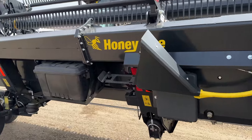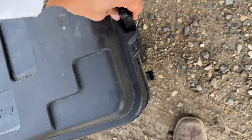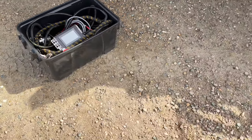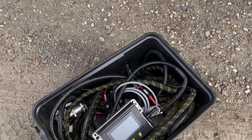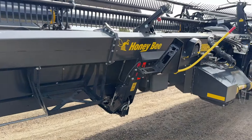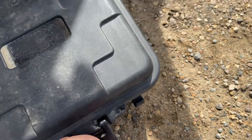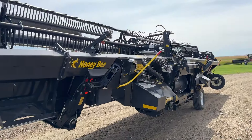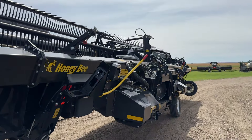Another nice little feature with this Honeybee is this cool little tackle box. Inside of it — on this unit, because it's our demo one — we have our harness tucked in easily. It's a nice little spot; you could probably put some tools or other things you'd like in there and have it all resting right on the header. It's a nice little feature, especially for me doing all my demos. Everything is tightly compact and I have a header I can travel around with, go yard to yard easily down the road, and tie into the combine to start doing some demos.